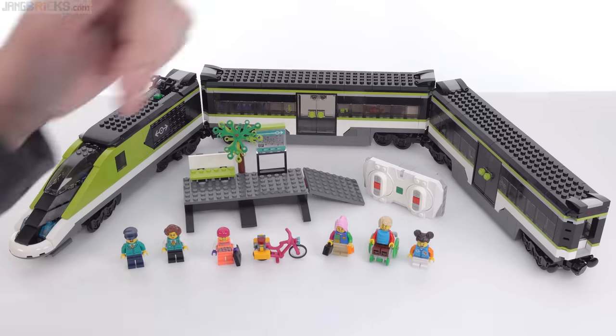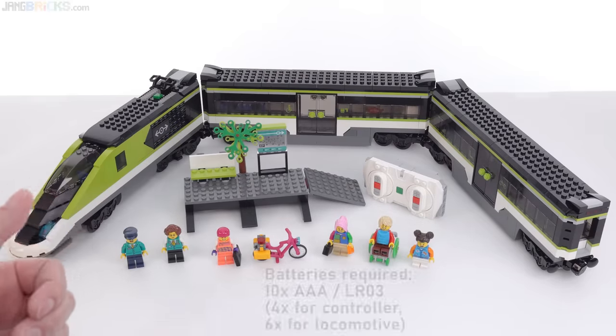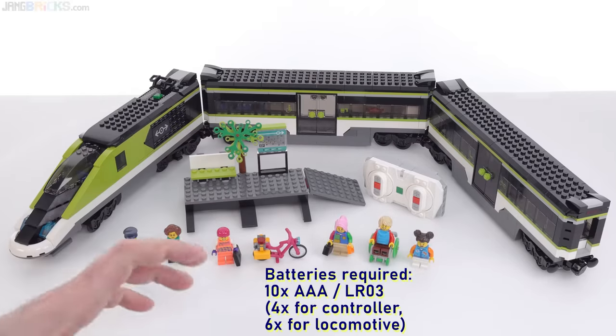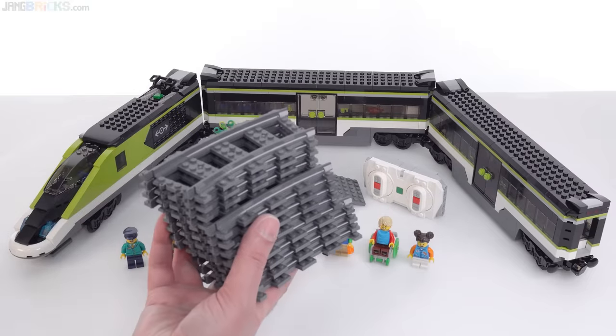This set comes with six minifigures. There's a locomotive and two passenger cars with multiple uses, and a platform. It does have the Powered Up system built into it, so you've got the motor inside that actually works. You get a physical controller — you don't have to use an app. And this also has lights in it.